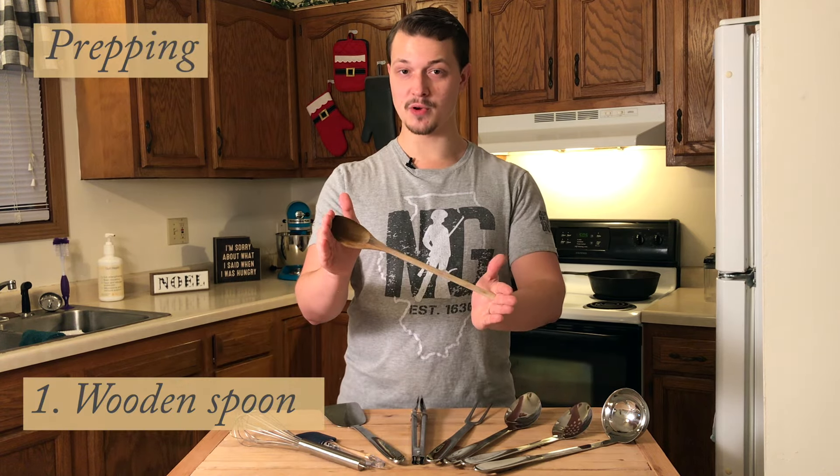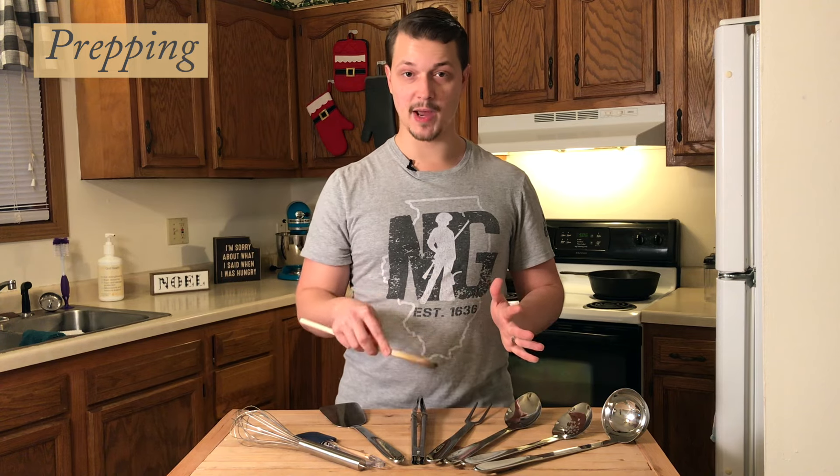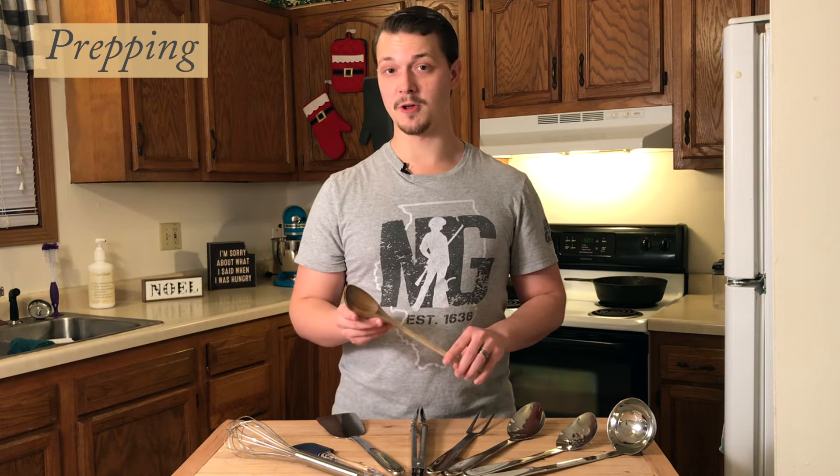First up we've got a wooden spoon. This is a really diverse tool but the main use I have for it is mixing up pancake batter or something like that. When purchasing one, I recommend looking for a bamboo spoon because it's not going to splinter and it'll probably last you longer.